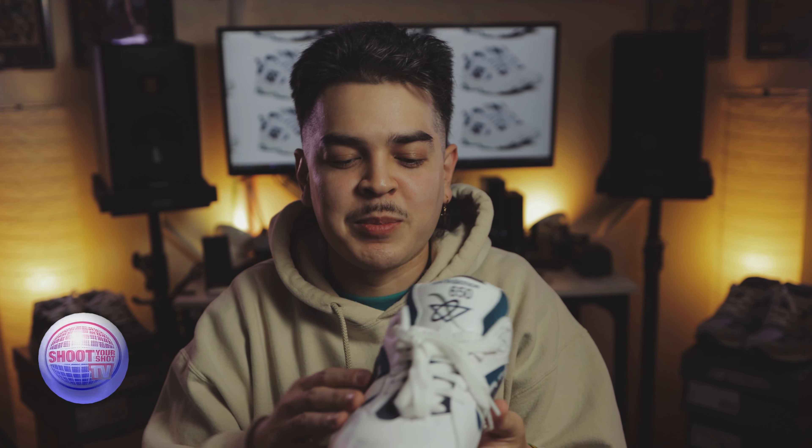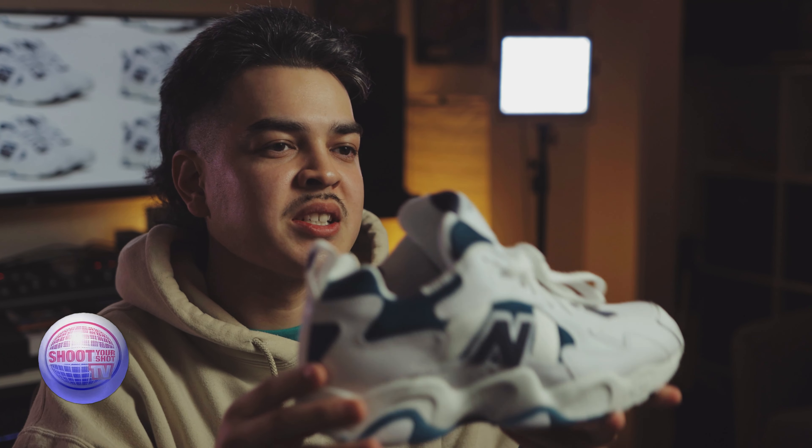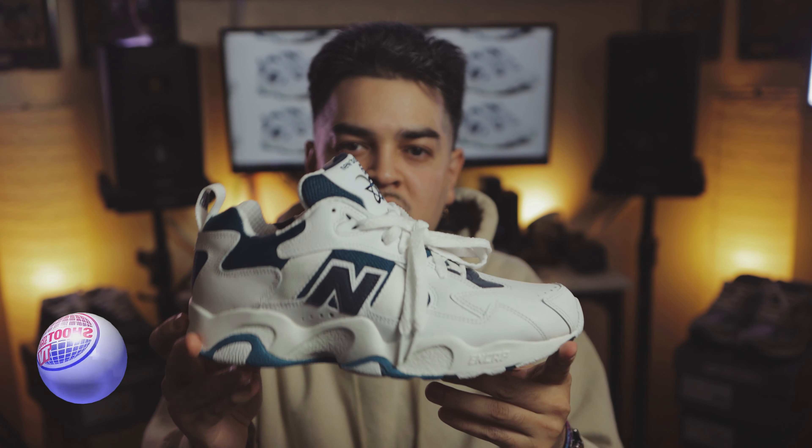I had to get the 650 because my area code out here in South San Francisco is 650 — shout out to the Peninsula, Daly City, San Bruno, Millbrae. It's a very simple shoe, not too much tech going on. Can't wait to see how they feel on foot. It's classic 90s. We love it. Let's go ahead and try these on.